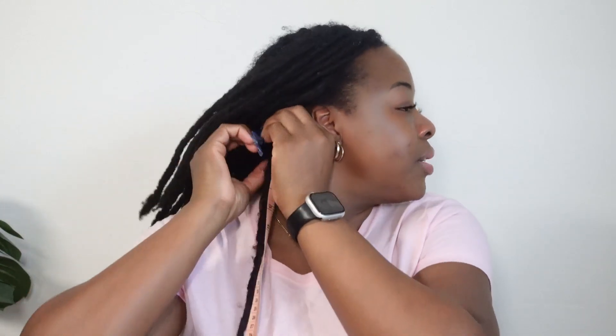How often should you measure your hair? Is that a thing? This is actually my first time measuring it. Maybe when I hit ten years — but that's six more years away. I don't think so. Maybe I should measure my hair every two years. Yes, I'm going to do every two years moving forward.